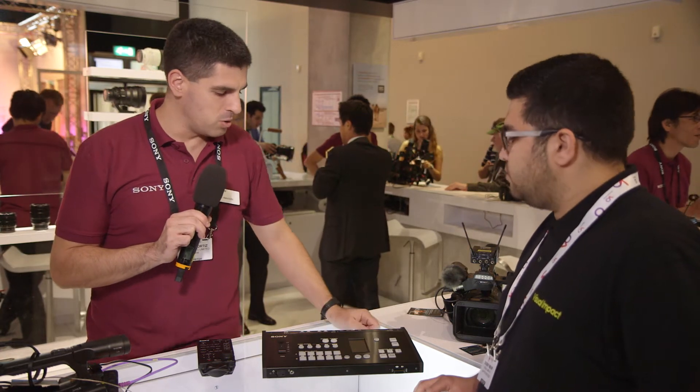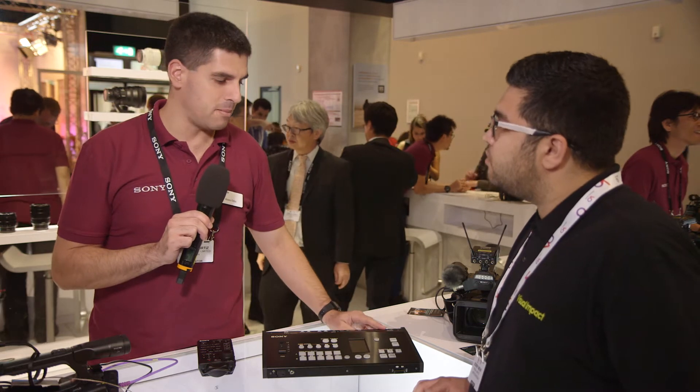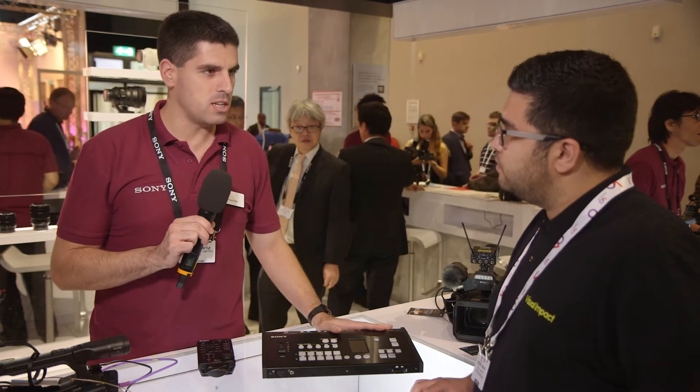You have up to eight signals: four SDI, two video and two HDMI, plus one DSK so you can use a laptop as a subtitle source, for instance. Very easy to use.